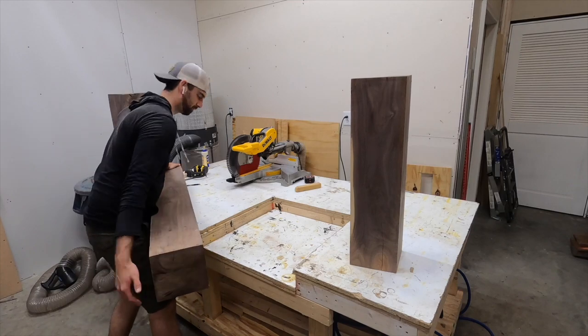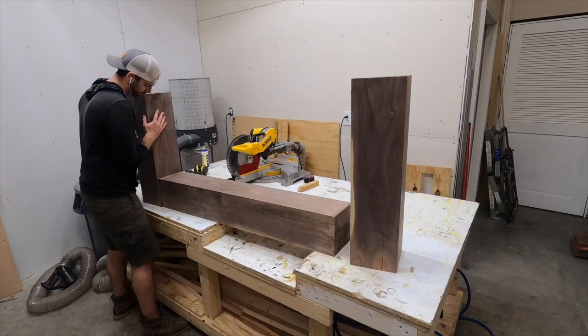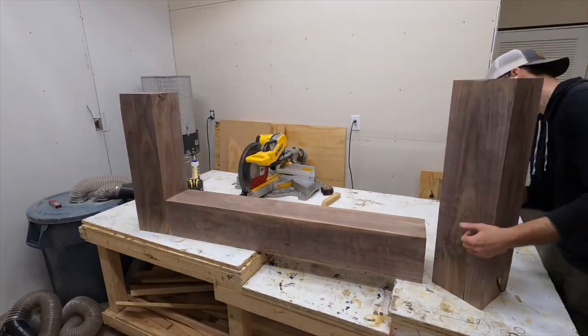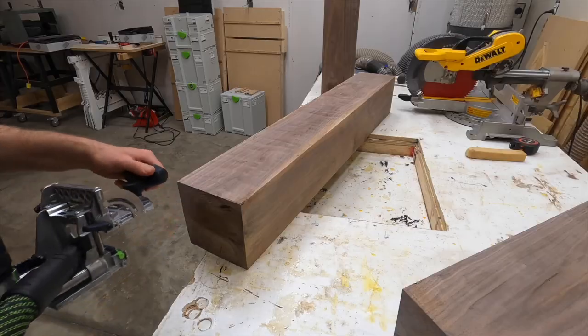The two leg pieces were cut to the same length, somewhere around 30 inches long, and the middle piece beam I just left as long as possible. Everything here is an 8x8, so it came out somewhere about six and a half feet long by 30 inches high altogether.